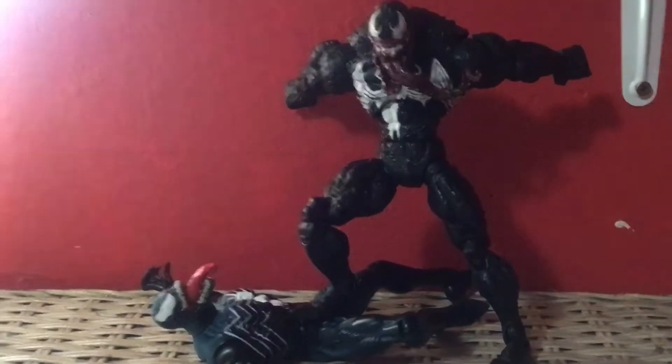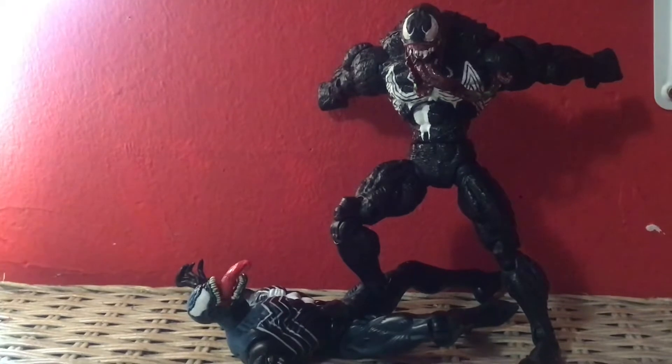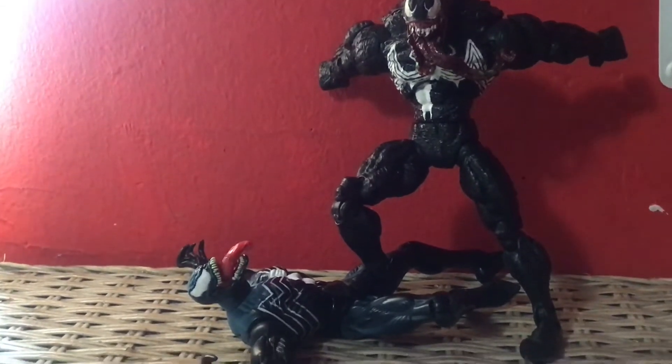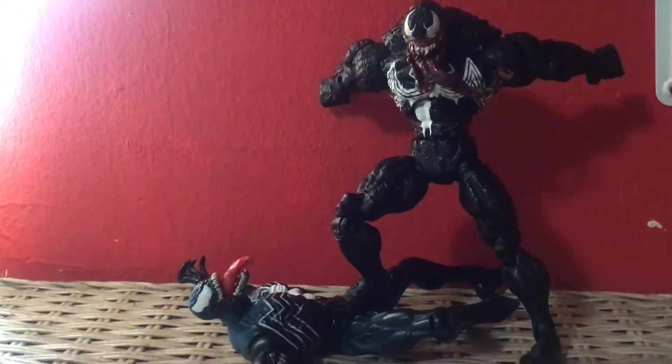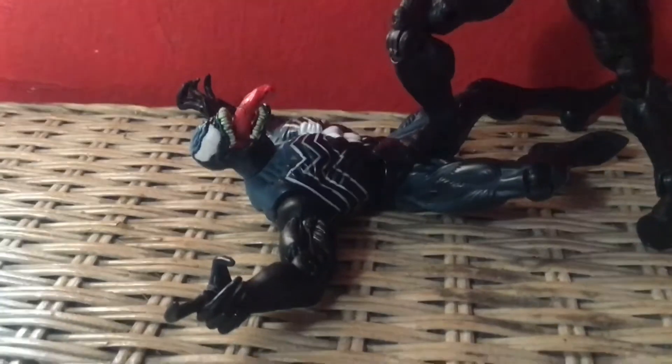Hey everyone, so today we're reviewing the Spider-Man Classic Simio Blast Venom. This figure is badass, I love this figure. Here he is crushing the Spider-Man Classic — the original Venom with a stupid V-joint.